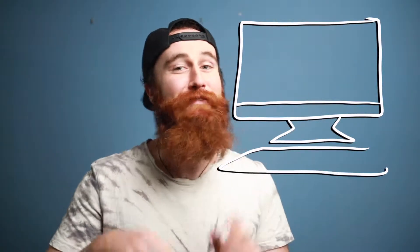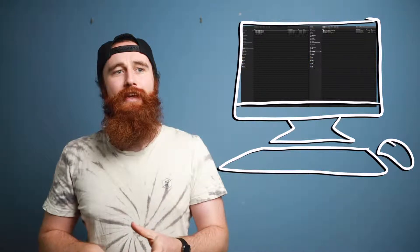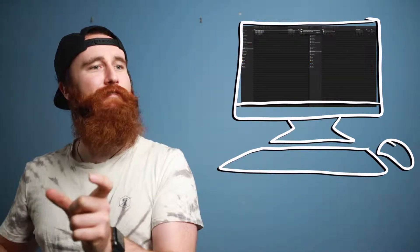Sometimes when you go off and buy a brand spanking new USB, you plug it in and you're like, sweet, I'm just gonna put my finished video onto this USB to send it off to a client or something like that. And then all of a sudden you try and drag over that file to the USB...